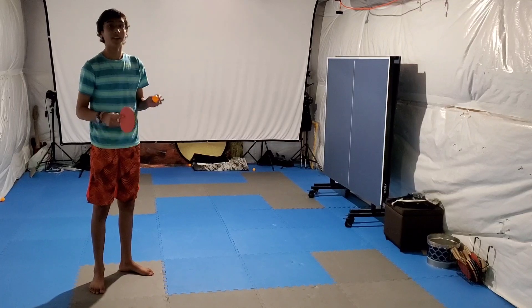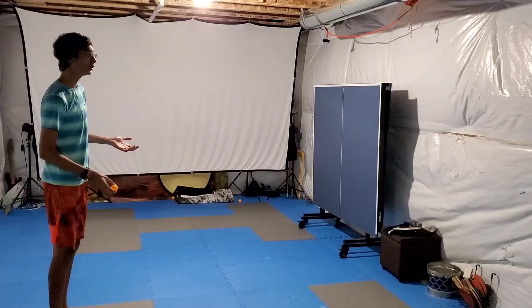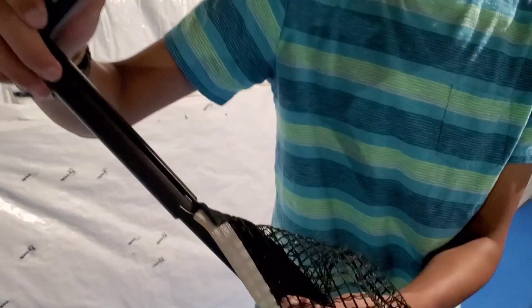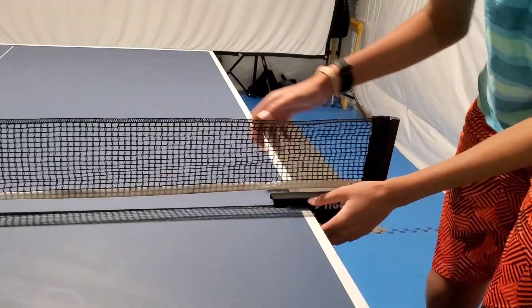You can see the table tennis table in this basement. There is a table tennis board. First, the net set up. The net set up, the clamps on the board. Now, the net is set up.